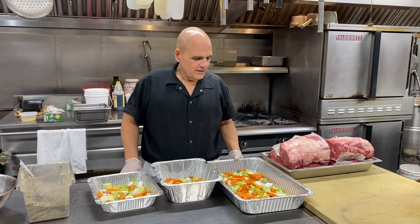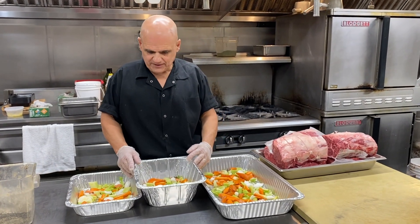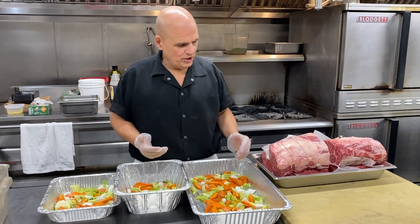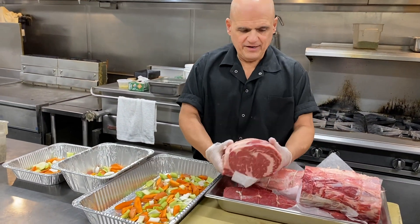Ittyo here again in the kitchen. We're going to be talking about our roast beef and roast tenderloin specials for Christmas Eve or Christmas Day, however you like it. We're going to do three packs this year — an average of five or six pounder, which I believe is going to be enough for seven to eight people.